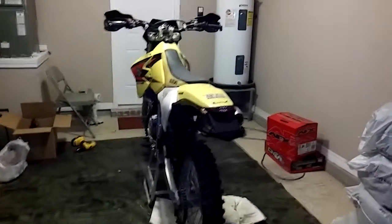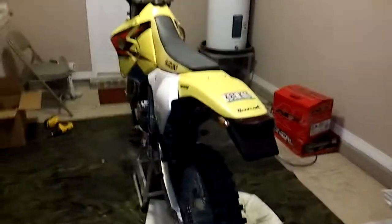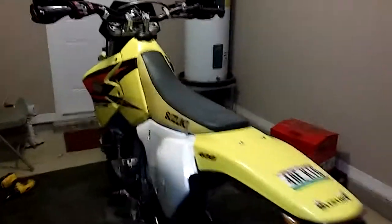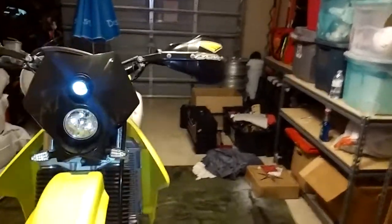This is my 2005 Suzuki DRZ400E. I just installed the Tusk enduro lighting kit on it with the Trailtec X2 headlight. I'm going to go ahead and just show you guys a quick walk around of the lights, turn signals, and the switches.